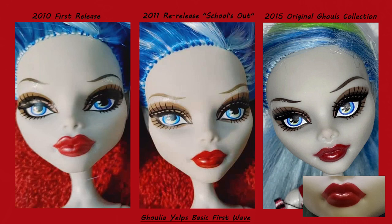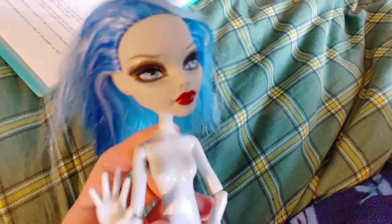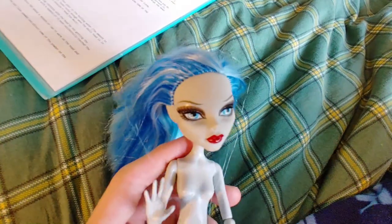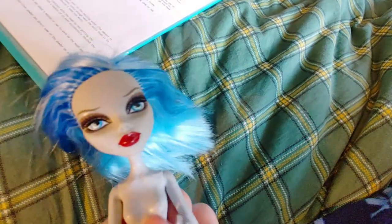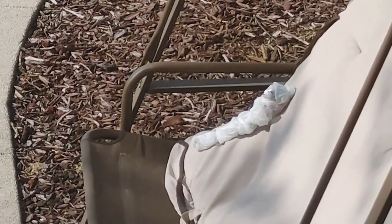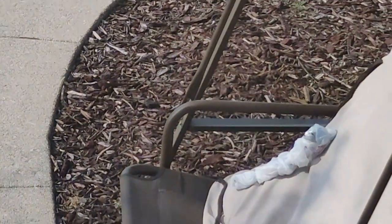The screening is pretty different between the first and second release. It is the next day — as you can see this is the re-release Ghoulia and her face is all good. But as I said yesterday, the first wave one has some black chalky scuffs on her face, so I decided to put her outside for a benzoyl peroxide treatment. You can probably see her sitting on that chair getting some sun. Anyone who would walk up and see that would probably be frightened — but look at her, she's so cute.